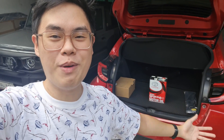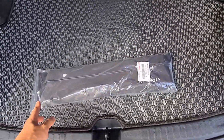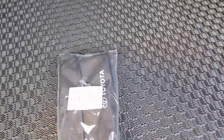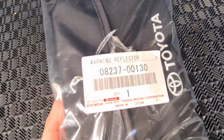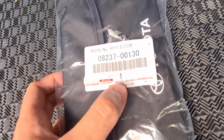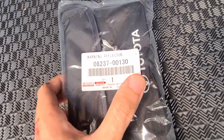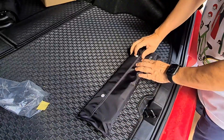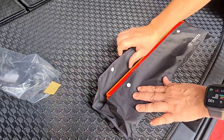Three hours later — hello guys, the GR Yaris is now back from the first ever preventive maintenance. What they did was just change the oil basically. Here is another part that just came in — it's an OEM Toyota part. Let's check it out. It says here 'warning reflector' — oh that's cool, made in China but it's a Toyota Motor Corporation part. Let's take a look at what's inside. There's still a bug in it, guys.